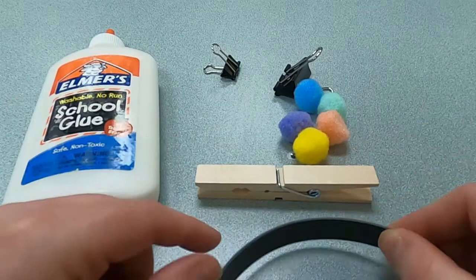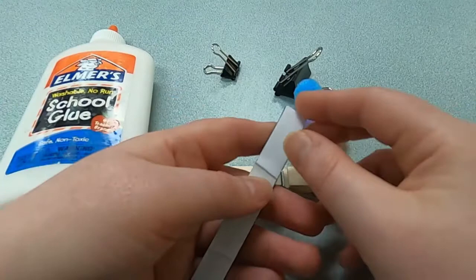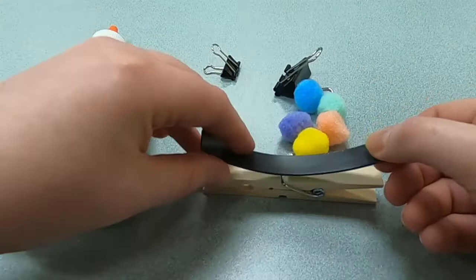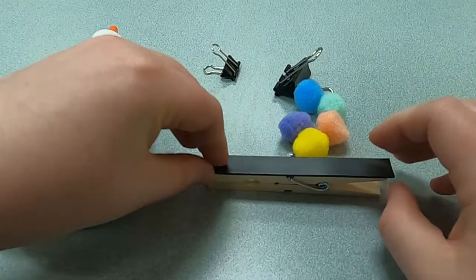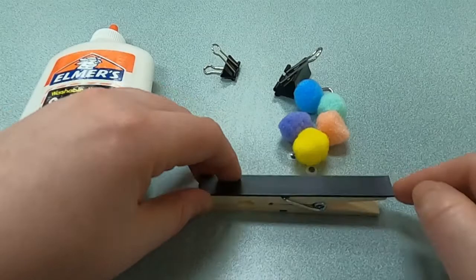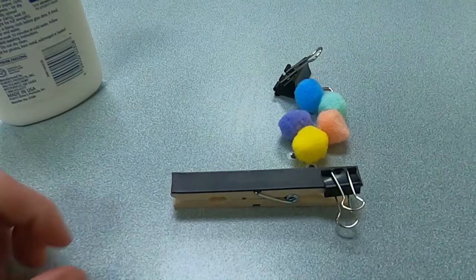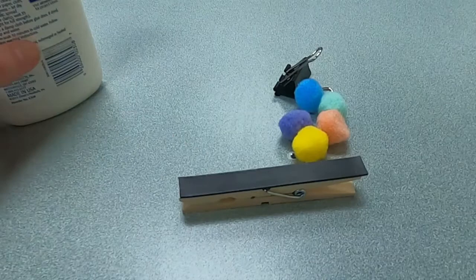The next thing you're going to do is put this magnetic tape on one side so it will stick to your fridge, cabinet, or whatever else is metal. Peel the paper off the back, then stick it in the center and press down really hard. The edge may curl up a bit, and if that happens, take a dab of glue and use a binder clip on the end to let it set and stick to the clothespin.